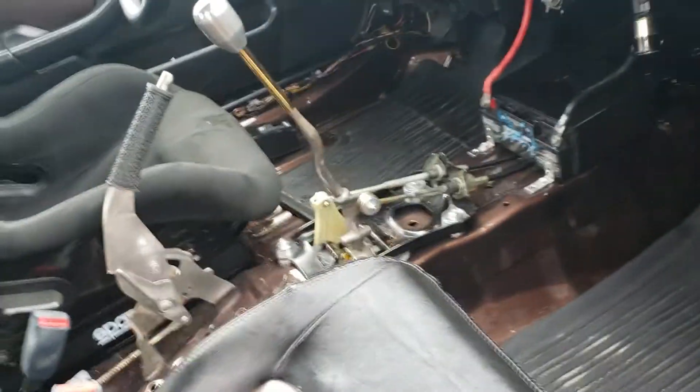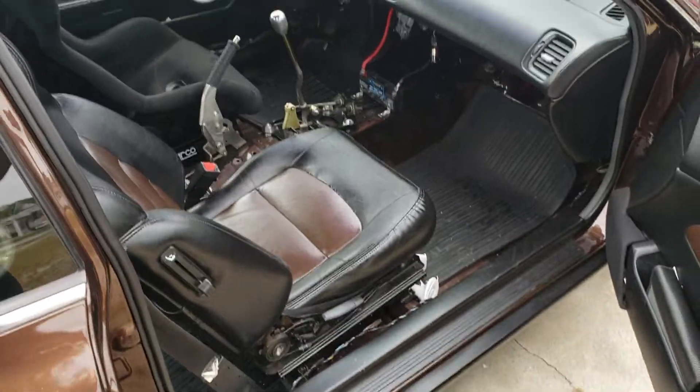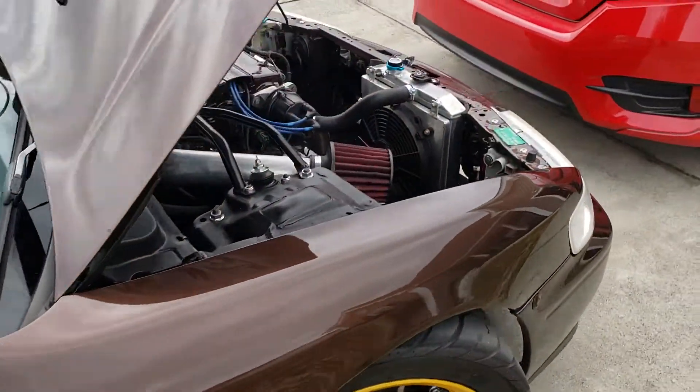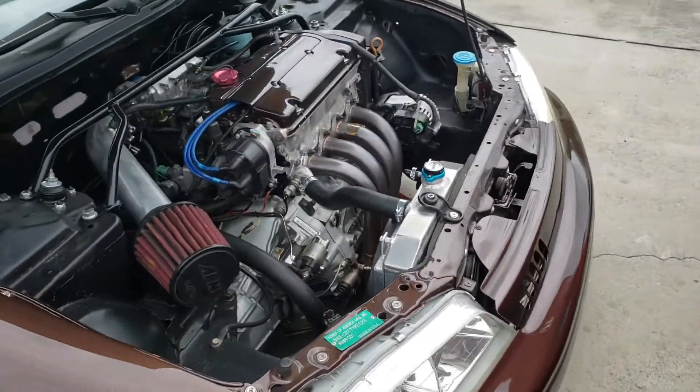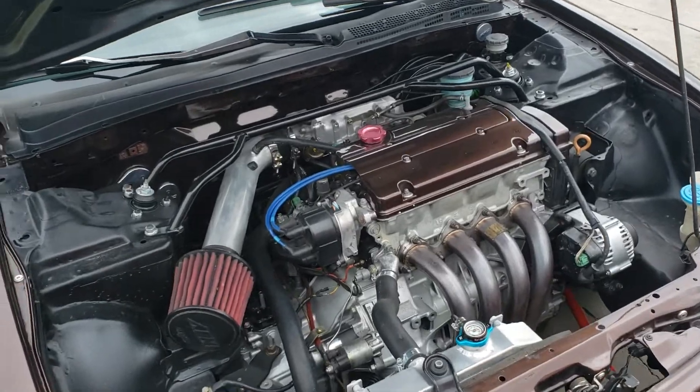I did throw up the idea of putting carpet back in it and just running no back seats, but I don't know how I feel about it yet. Just because my original carpet was gray painted black, and when it gets any kind of wet the dye lifts up — the dye I used before just didn't last, and I tried another dye and that's not working as well.